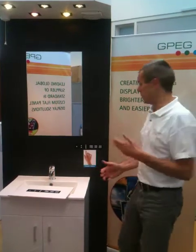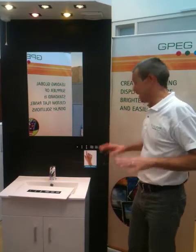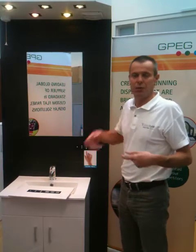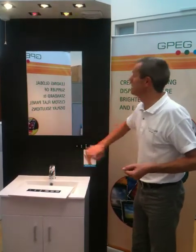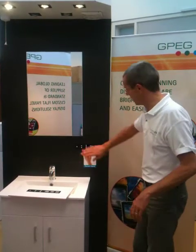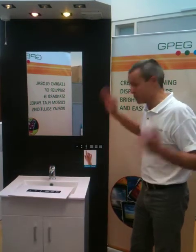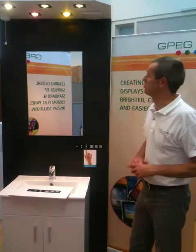Every time you go into the bathroom you don't want to have to set up each light level manually or turn the fan on and off — you want presets. For example, Dad in the morning may wish to have a shave and wants a nice bright white light, so he may use preset number one. Mum in the evening may wish to have a calm, relaxing bath, so she may use preset number two. And the children, of course, would want all of the lights on all of the time — so they may have preset number three.